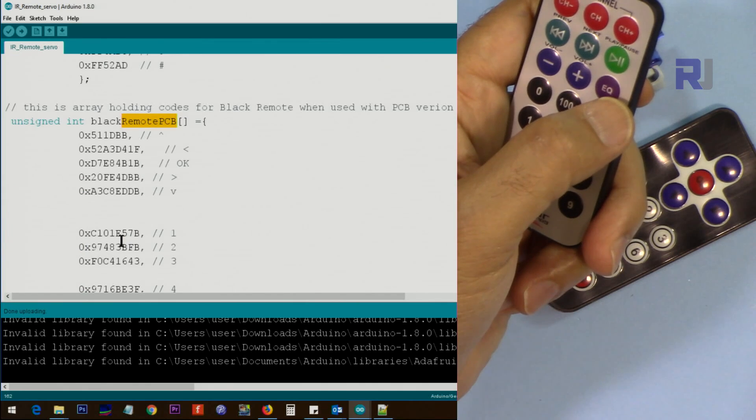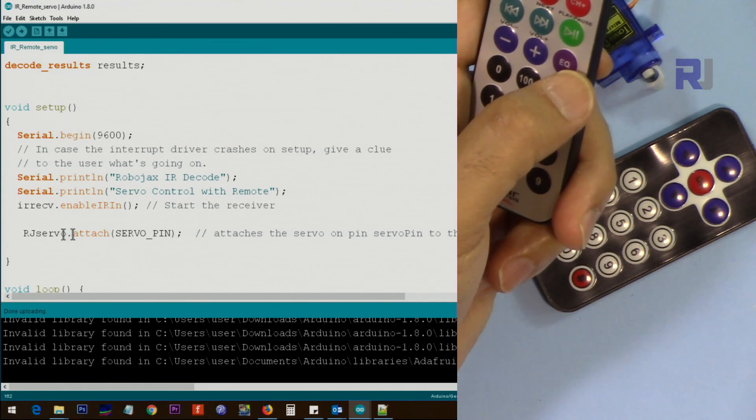After this, you would not change anything. These sections define the white remote with PCB, white remote without PCB, and the key values for each remote. Everything must match the settings above, and similarly the black remote with PCB section follows the same pattern.